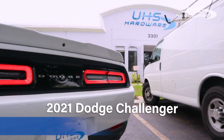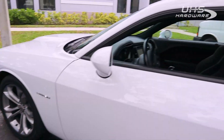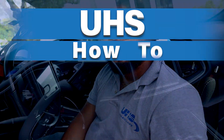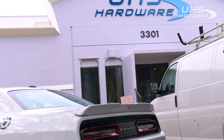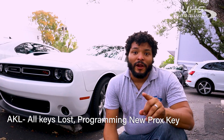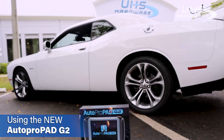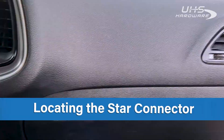Hey, what's up UHS Hardware fans, it's me Louie here with this all-new 2021 Dodge Challenger. We've been getting a lot of requests on how to access the star connector in a brand new Dodge Challenger. All keys are lost, no fob in sight — we're going to reprogram a brand new prox key using the Autopropad G2 and some bypass cables going through the star connector.